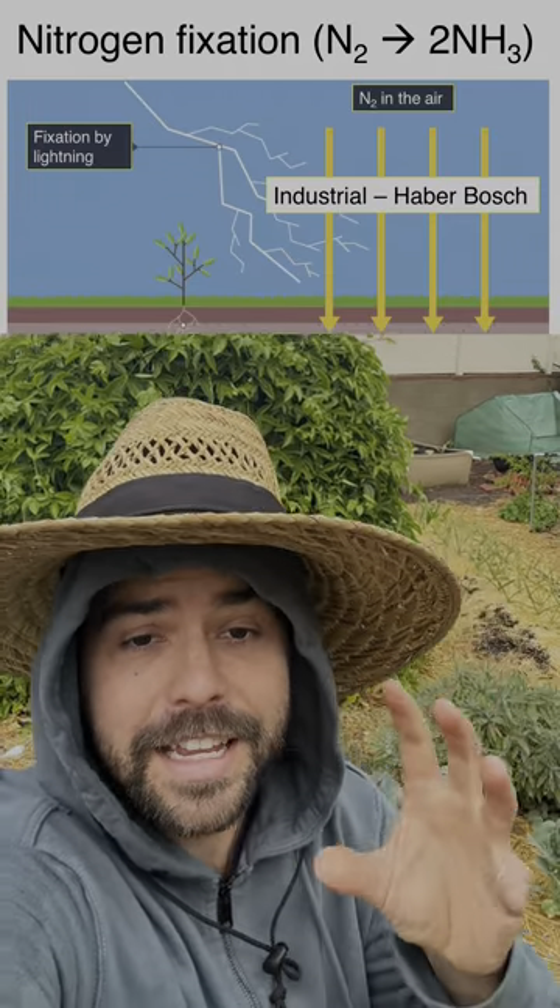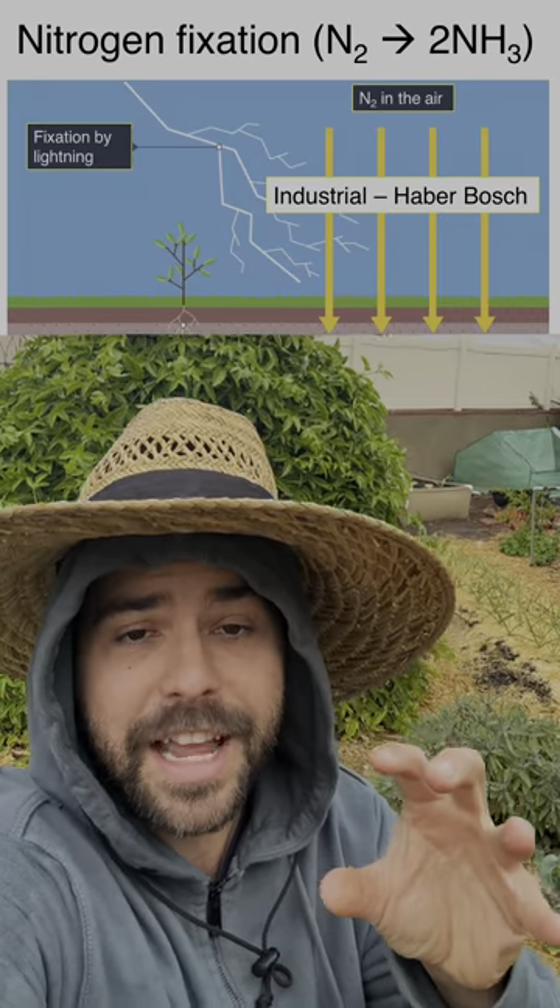As we all know, mother nature is amazing, and when you get lightning, this is what happens. The lightning is so powerful, it splits the nitrogen gas in the atmosphere, which then bonds with oxygen to form nitrates that rain down and fertilize our plants for free.